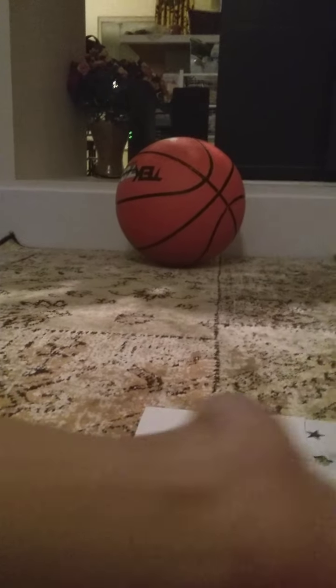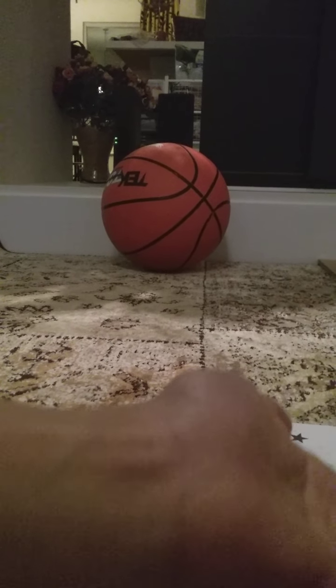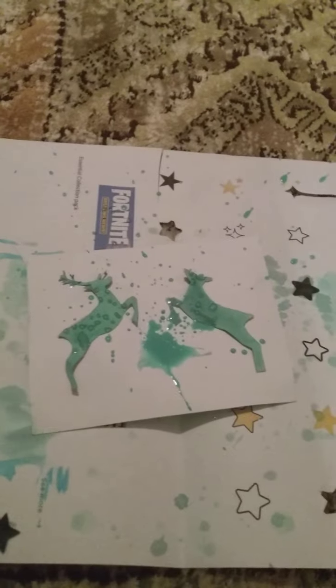Let me show you what I mean by tapping a paintbrush against something. Basically, just tap it against your hand and that causes paint to go everywhere. That's why you want a mat. I'll see you when I'm done with the painting part.